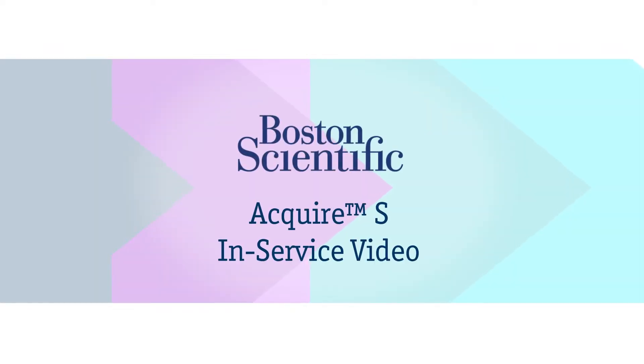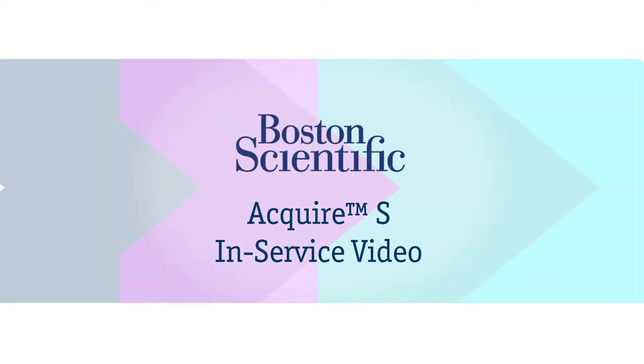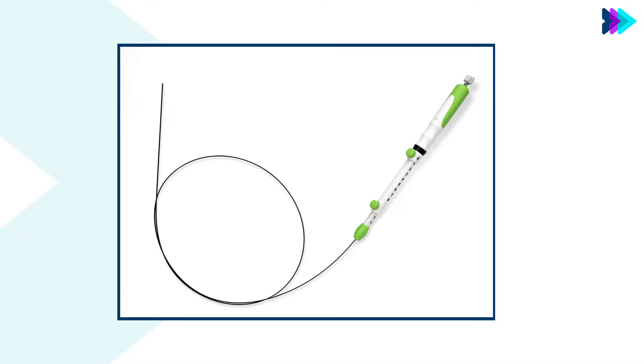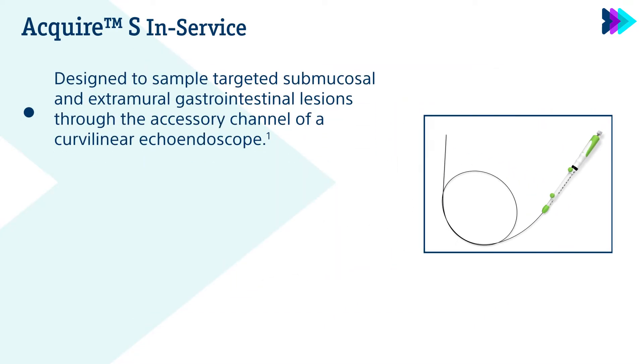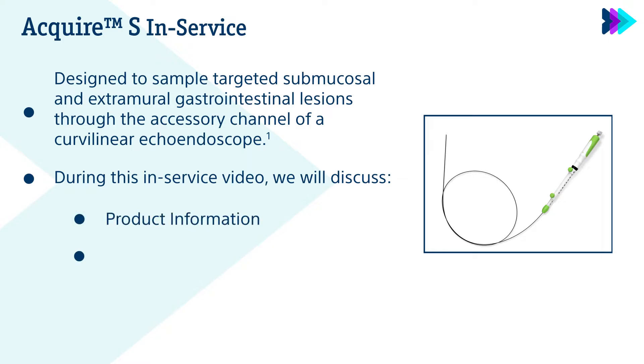Welcome to the Boston Scientific Acquire-S in-service video. The Acquire-S endoscopic ultrasound fine needle biopsy device has been designed to sample targeted submucosal and extramural gastrointestinal lesions through the accessory channel of a curvilinear echoendoscope. During the in-service, we will go over product information, product setup, and procedural steps.